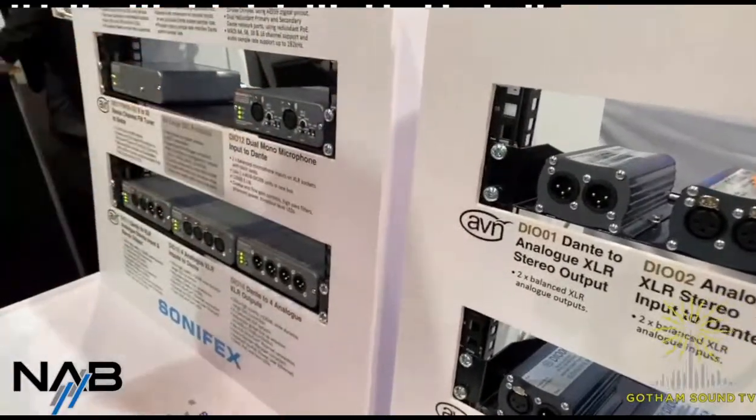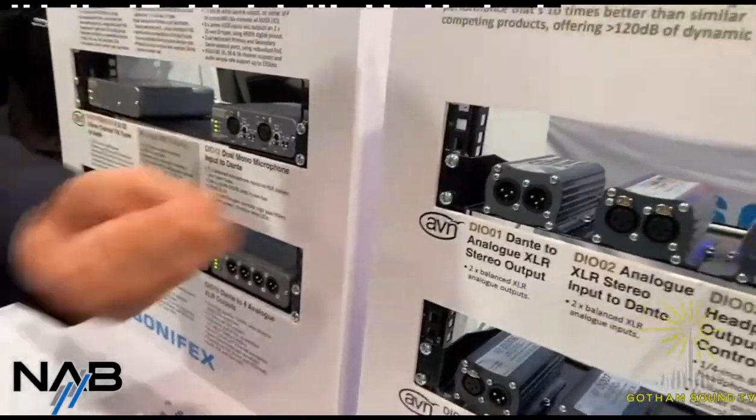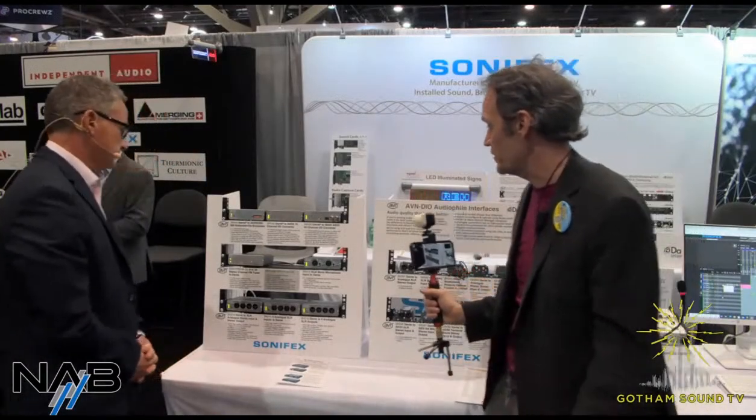Whereas this, everybody's going to have a spare XLR to XLR. So you can use that. All right, so let's take a look at these larger DIO boxes.